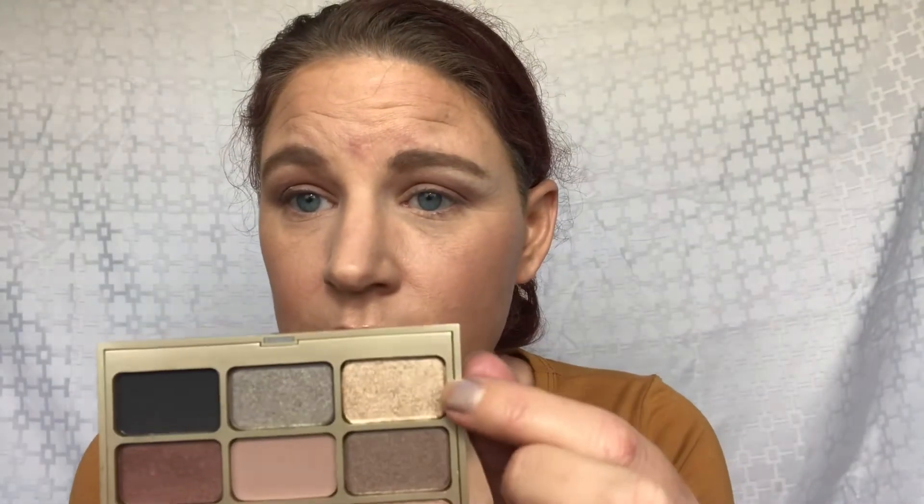Now I'm going to go ahead and do a lid color. I'm thinking I want to take this shade right here and put that gold all over my lid. That gold is called Vitality. We're going to try it dry first. Not bad dry. Let's go ahead and get it wet — I'm going to use my MAC Fix Plus and wet my brush.